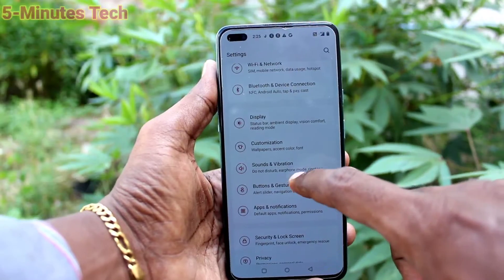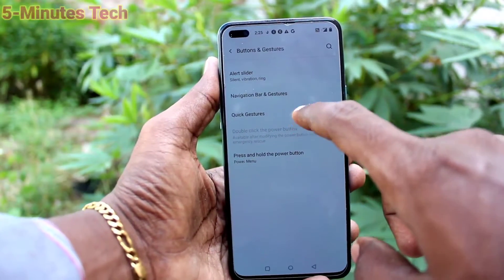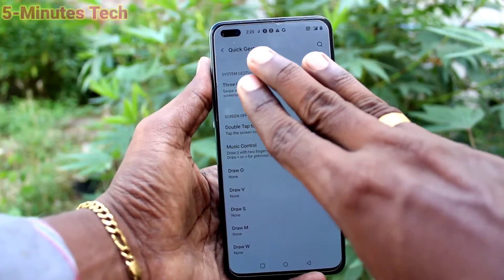Go to the Settings of your phone, click on Buttons and Gestures, then click on Quick Gestures, and turn on the 3-finger screenshot button.